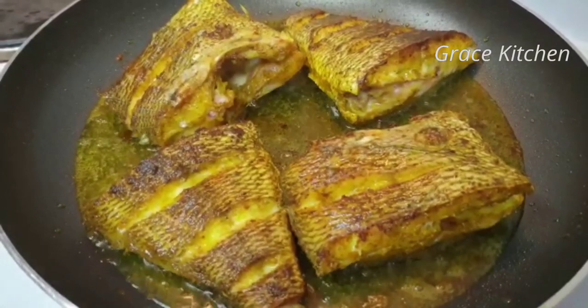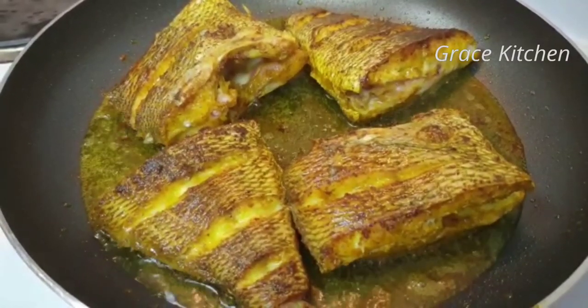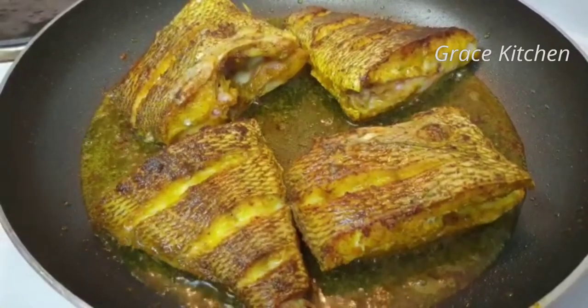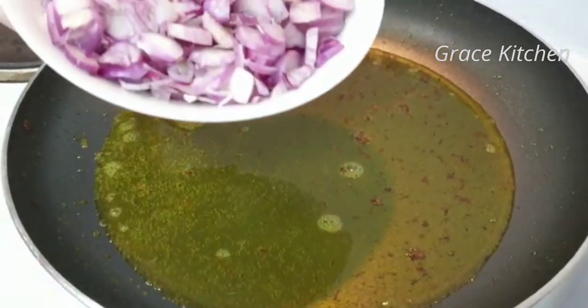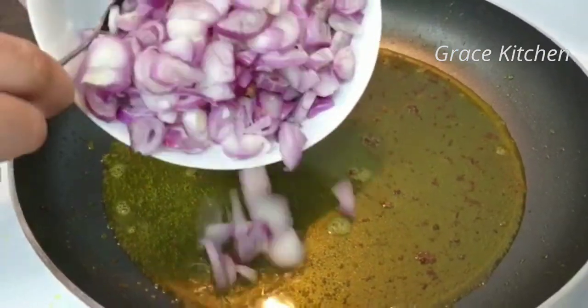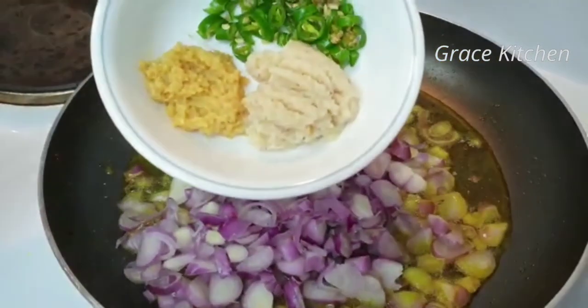Let's put the fish in here. Let's fry it while we fry it. Put it in the pan. Put ginger and garlic in the pan.